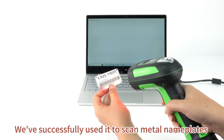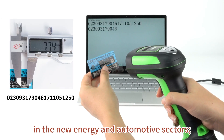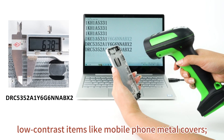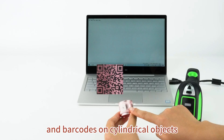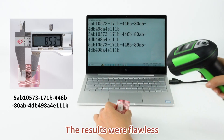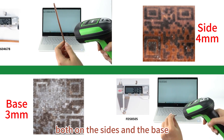We've successfully used it to scan metal nameplates in the new energy and automotive sectors, low contrast items like mobile phone metal covers, beverage pull tabs including those on Red Bull, and barcodes on cylindrical objects. The results were flawless, both on the sides and the base.